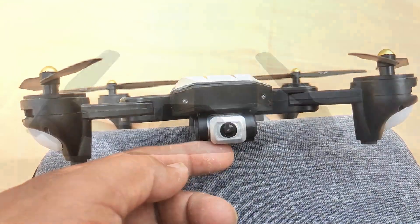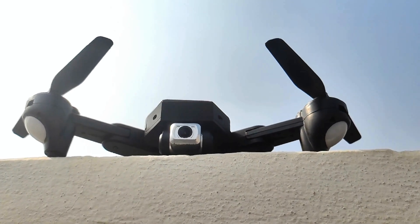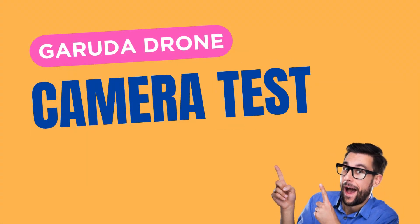What is it that you are thinking about taking a drone, but you don't know how to take a drone? Amazon has told me that you have to take a Garuda drone. You have to know about the camera. You have reached this video, so let's start. Let's know about this drone.